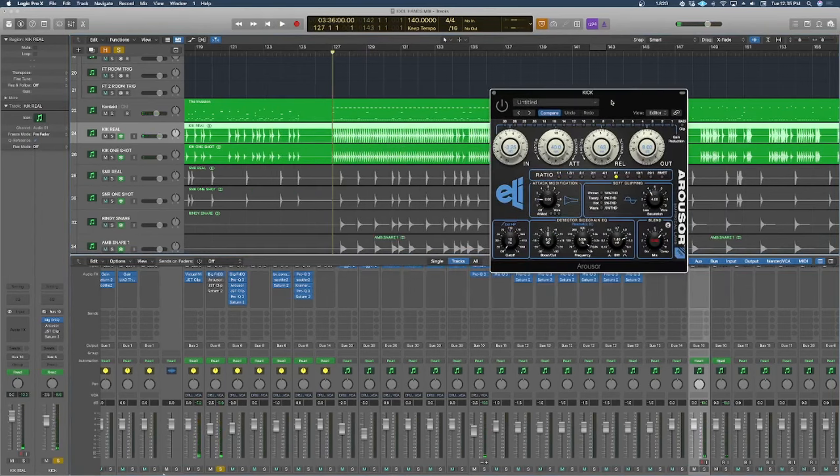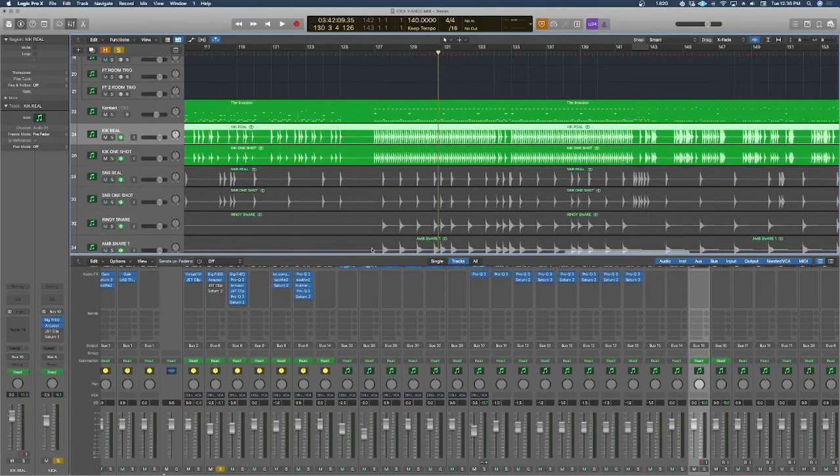Next up we have a Rouser, which is a distressor emulation. I'm using it to accentuate the smack, give it more punch, tighten up the low end, and then using the mix knob to bring some dry signal back so I don't completely squash the low end. This is important because there's some faster double kick stuff where I don't want the low end to get out of control, but I also don't want to remove all that low end bloom.